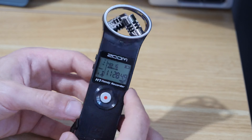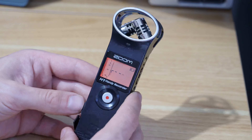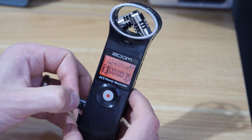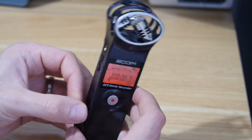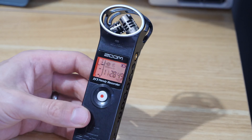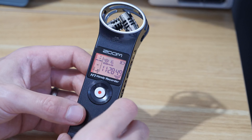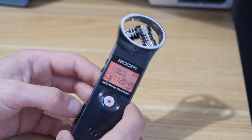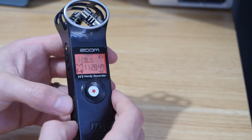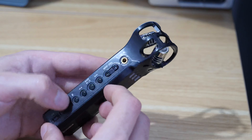Like I say, it's quite a niche thing to happen. I've been using this recorder for over 10 years and it's never happened before, so I think it was a bit of an edge case. But if it's happened to you, you might find some use out of this. Hopefully that's been helpful — if it has, give the video a like, and if you want to see more video and audio tutorials then please subscribe to the channel.